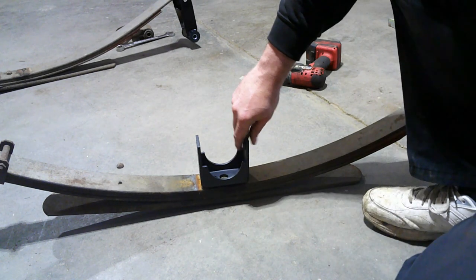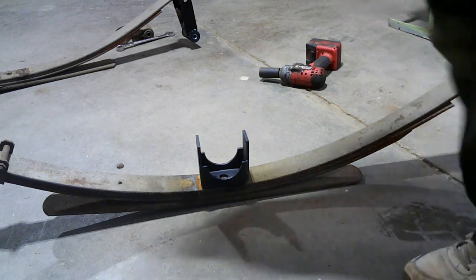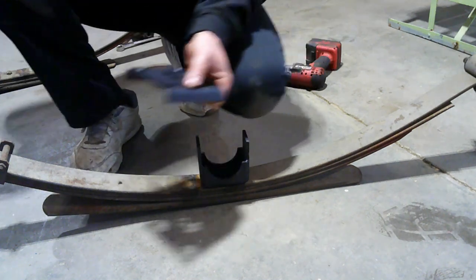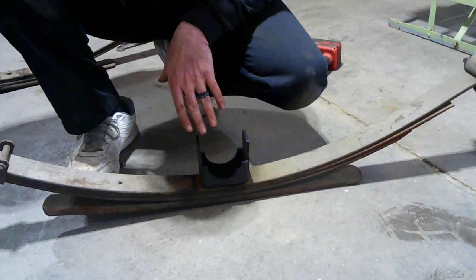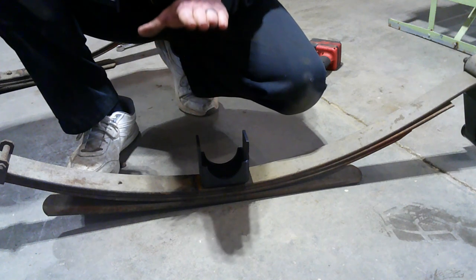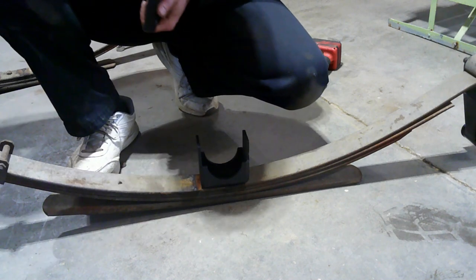I'm going to put the springs underneath the rear end and get my flip brackets on. The kit came with new plates — they're off-center drilled the same way, so you orient them with the front hole forward. Then I've got new U-bolts and nuts. I'm going to get these loosely mocked up on the rear end first, then start jacking it back up. I'll get the rear shackles bolted in first, then jack the rear end up and it'll bring the front spring up into its hanger.